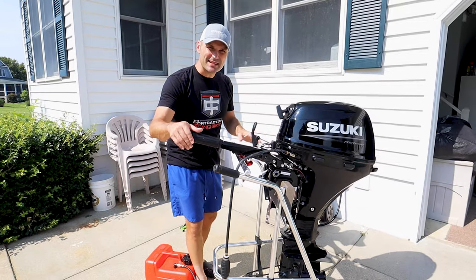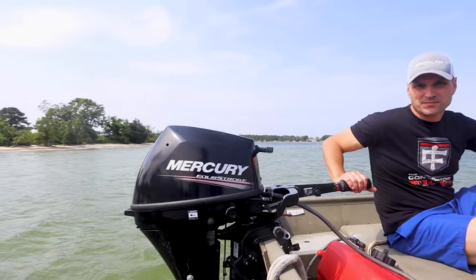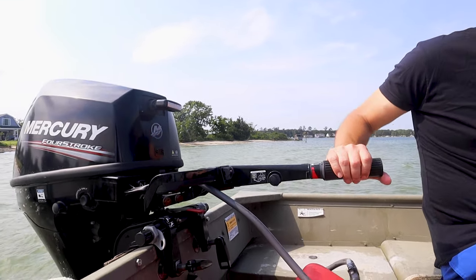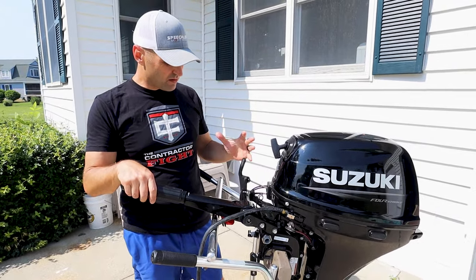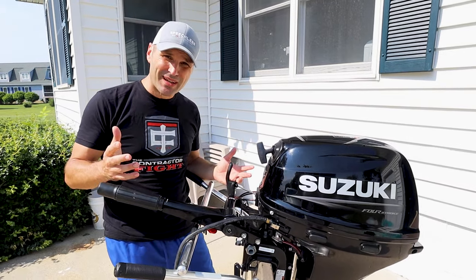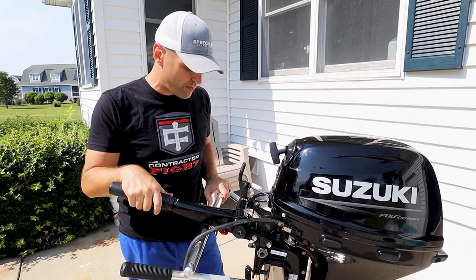Now a couple things about this engine. We've got our throttle, but unlike the Mercury, we've got our gear shifter separate — so it's not part of your throttle shaft. I'm excited about that. And there's no choke button. I'm tired of dealing with choke and not choke. It's driving me crazy with these outboards.